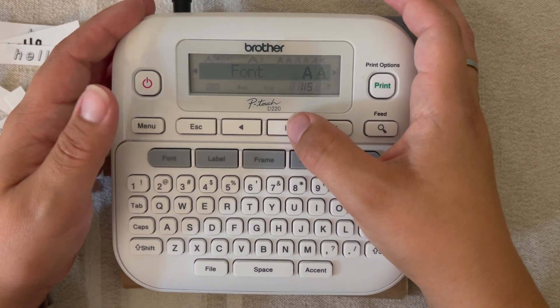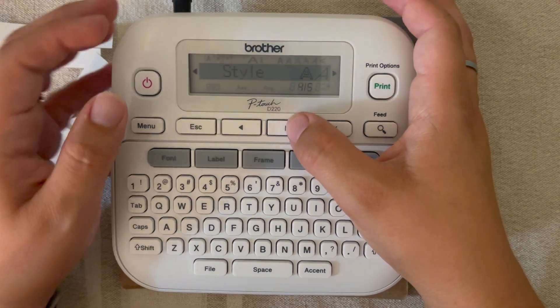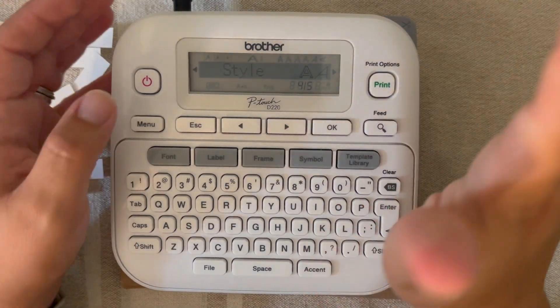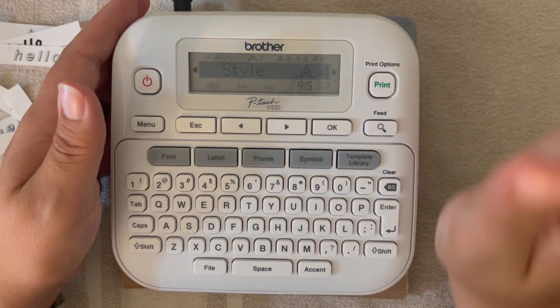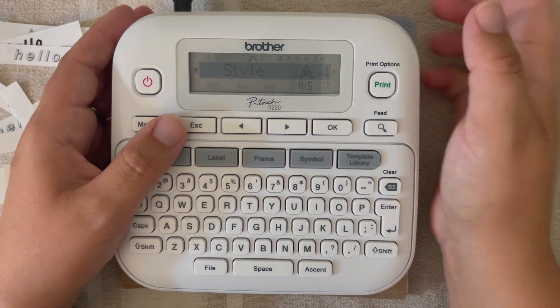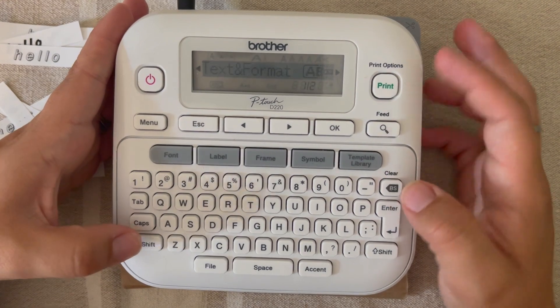So that was everything under font: how to change your alignment, the font itself, the size, the width of your letters, and of course the style. That was a lot to learn — definitely go back and rewind the video if you need to. I'm happy to answer questions in the comments.